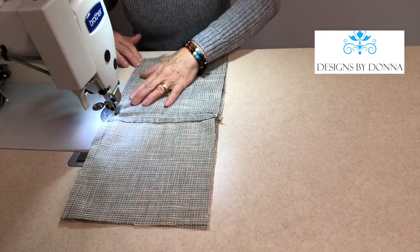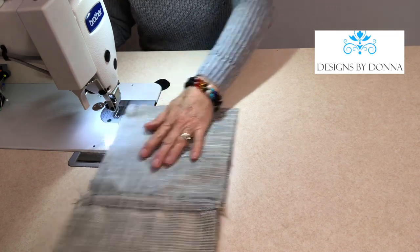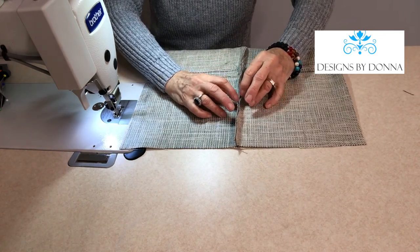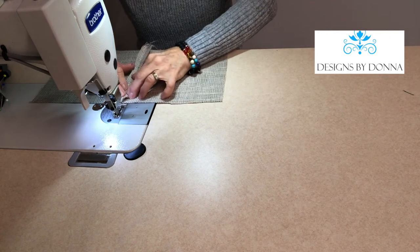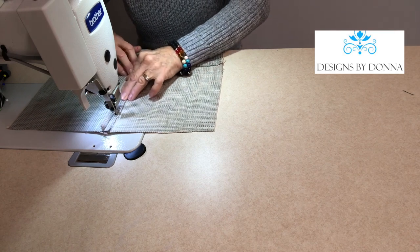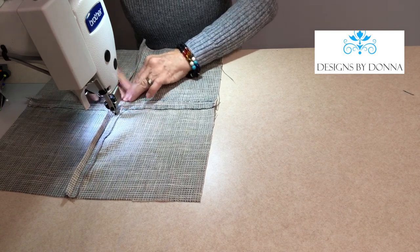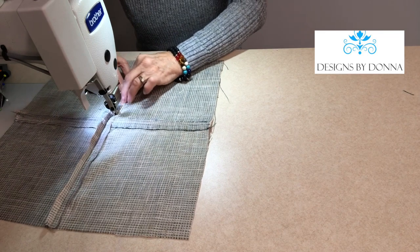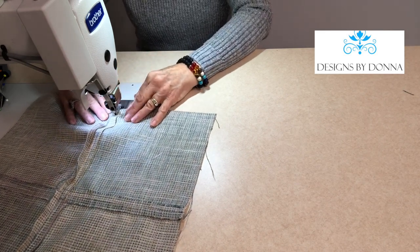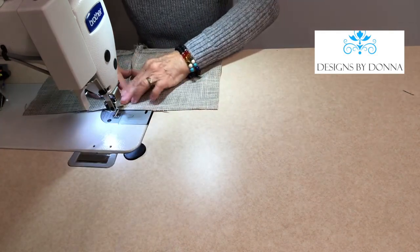Making sure I've got my edges even. Then I'll take this and finger press it open just like I did the other two seams. I'll make sure that my top stitching is nice and straight. For this I'm using a thread that blends because I want the top stitching there but I don't necessarily want it to be a feature of the pillow — where sometimes I may choose to use a contrasting top stitch thread.